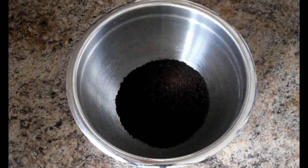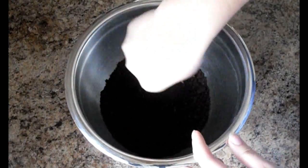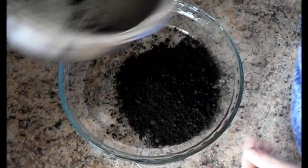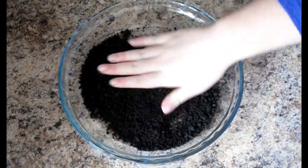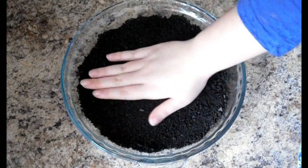In a medium bowl, mix the cup of Oreo crumbs and 3 tablespoons of melted butter with a fork. Flatten evenly into a 9-inch round pan with your hands and put in the oven at 350°F for 10 minutes.